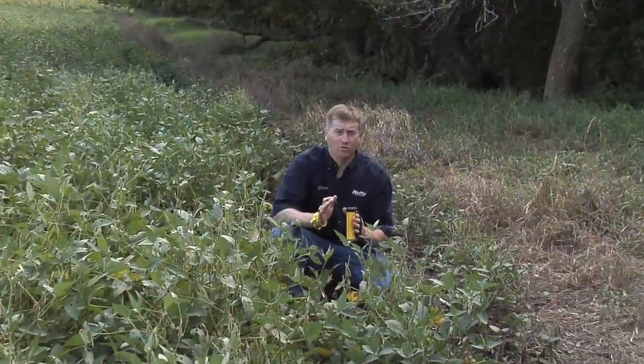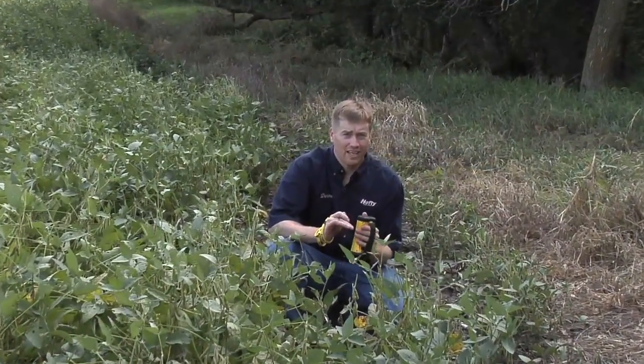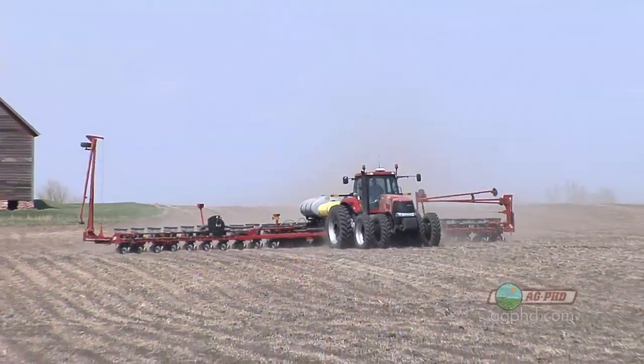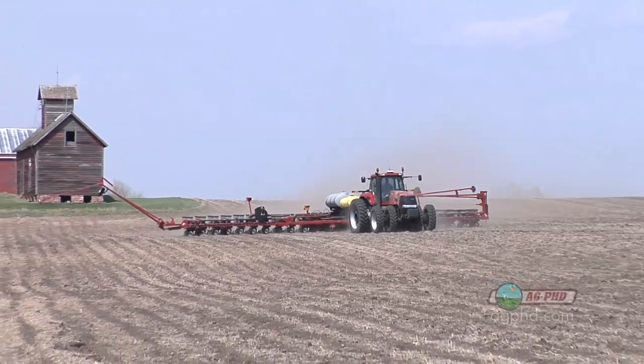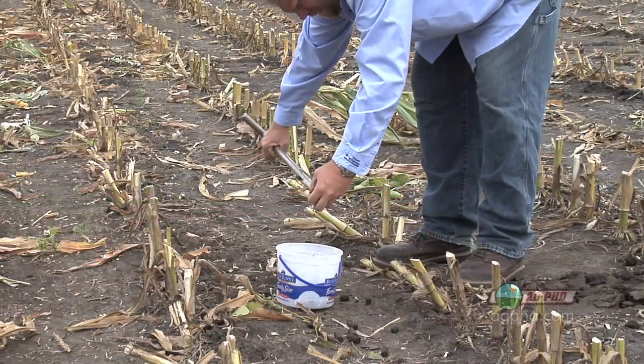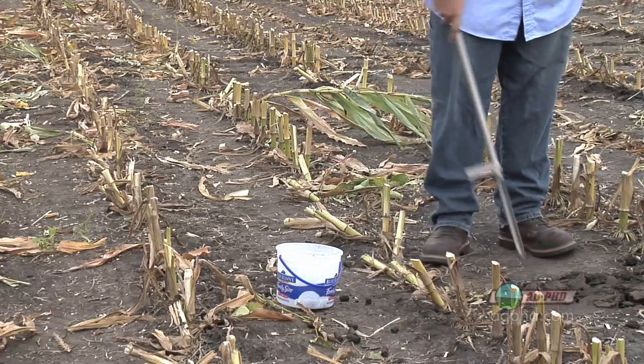We've been talking a lot about soil sampling on the show recently, and in today's Iron Talk we're going to discuss how to manage those soil tests and where to pull them from this year and in the future. With all the technology in agriculture, especially when it comes to GPS equipment, one of the best uses for it is in soil sampling. What I'm talking about is repeatability.